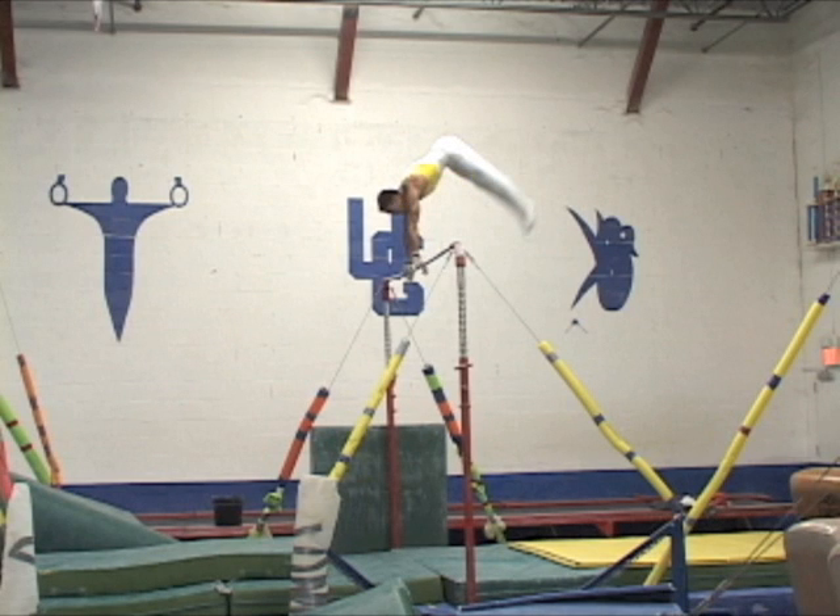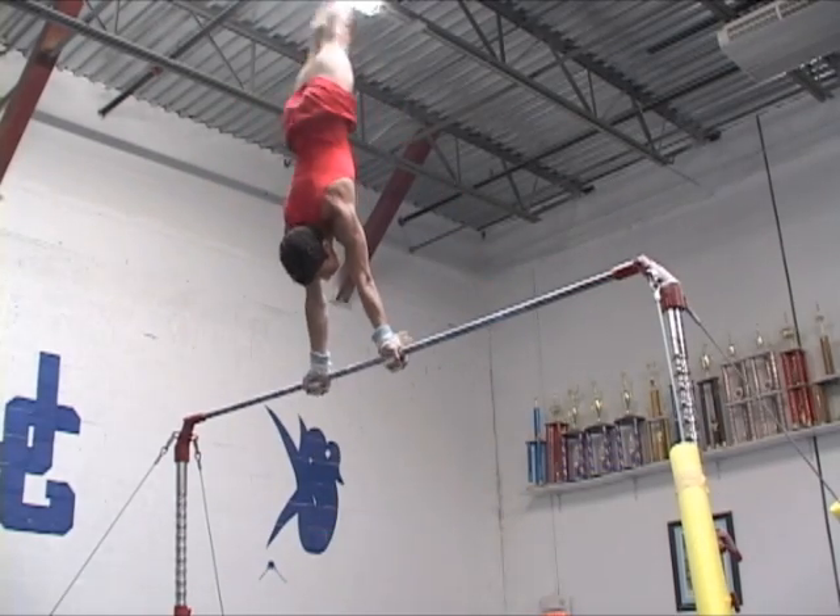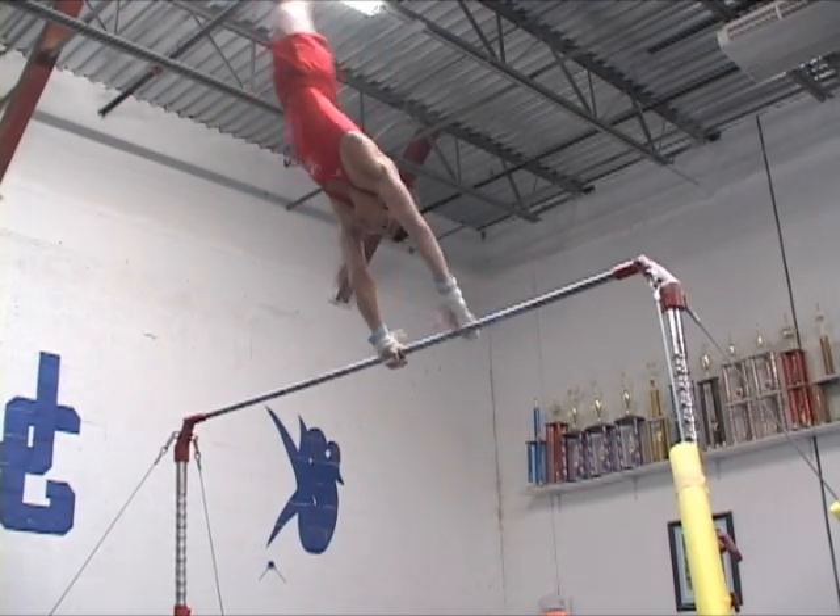With the arms on a vertical line, the gymnast continues to raise to a full handstand. One of the main goals of the deep pike compression and hips roll out — before the pike has opened too much — is to perform the skill without touching the feet on the bar.